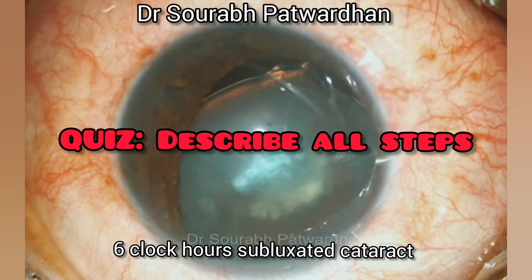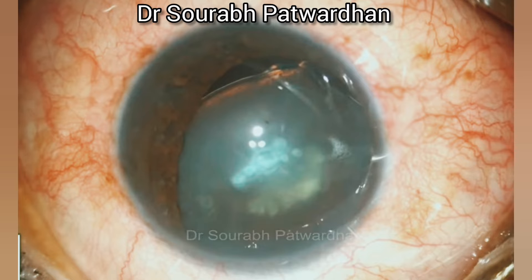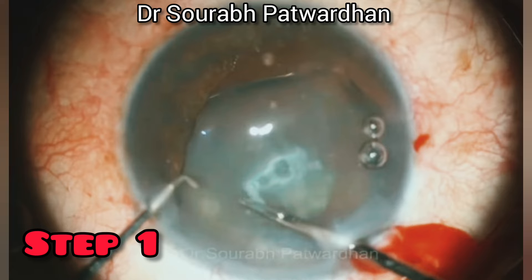Hello friends, I am Dr. Saurabh Patwadhan from Nandadi Pai Hospital FECO Training Center. In this video, this is the subluxated cataract 6 clock hours and I am going to show different steps in the form of snaps.